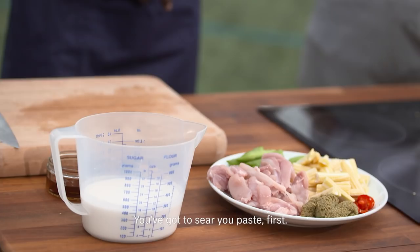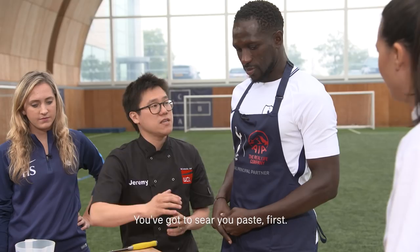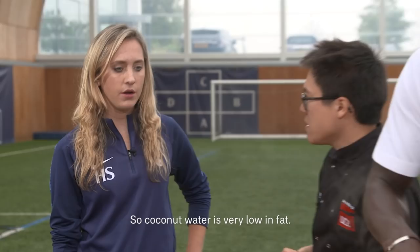Right guys, how are we doing over here? You've got everything chopped up and ready. You've got to sear your paste first and then after that you start to add your chicken. Most importantly, after the chicken once it's sealed, we're going to gradually add the coconut milk to the dish.